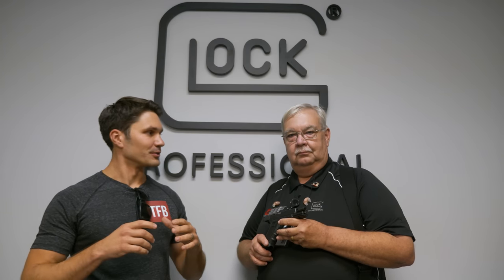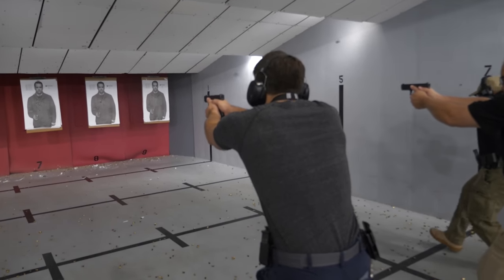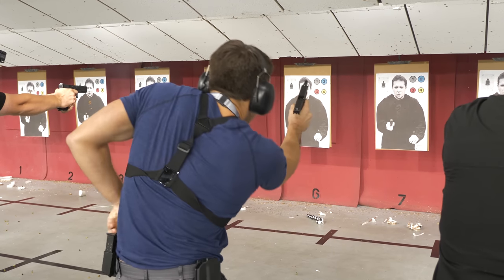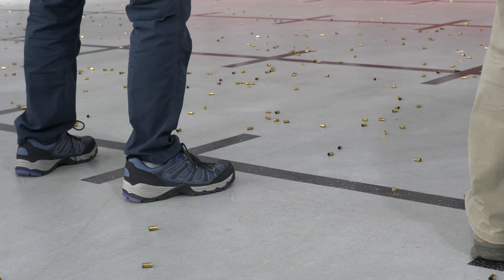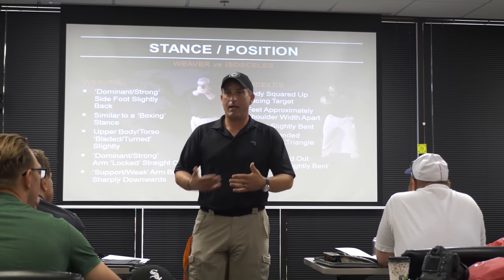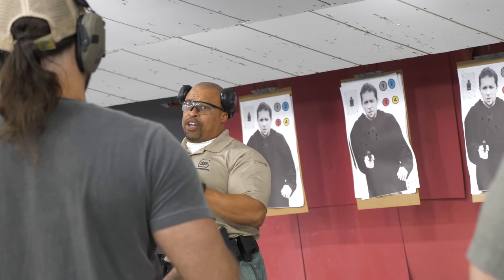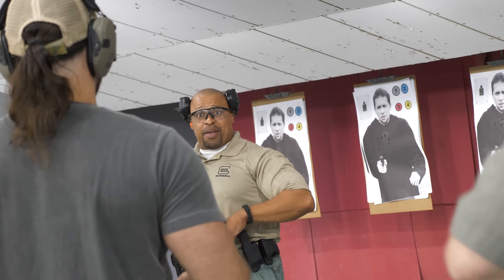Just completed it — it was incredible, an awesome experience. They're going to be offering that up. It's already open if you're a GSSF member, a regular police officer, or somebody in the military that wants to learn how to operate your Glock safely, efficiently and well.